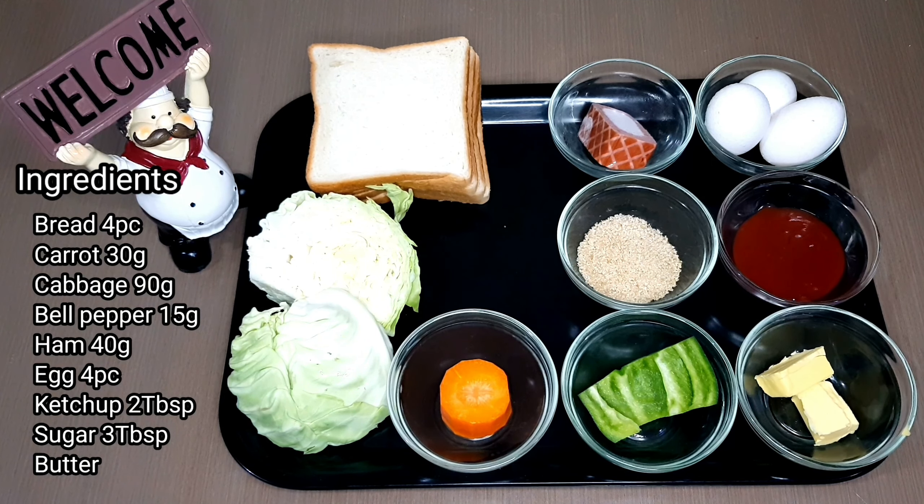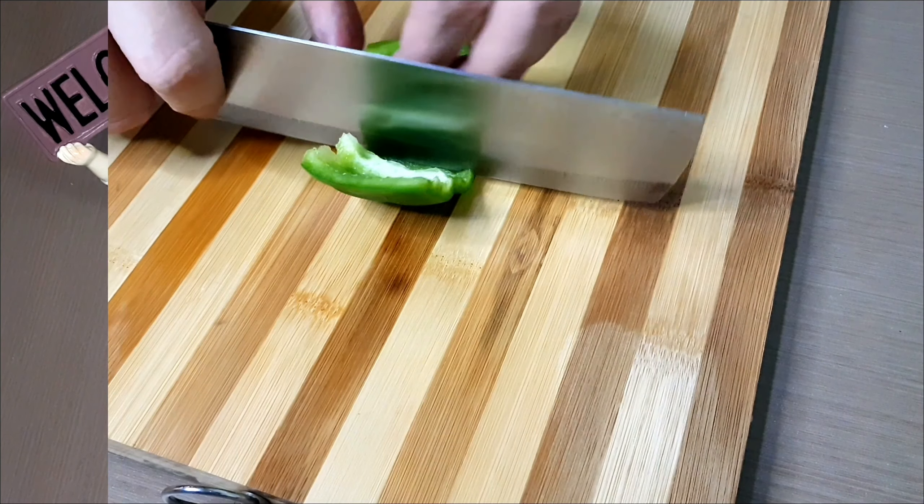Hi everyone, welcome to our channel. Today we're going to share a Korean street food recipe. It's called Korean street toast.